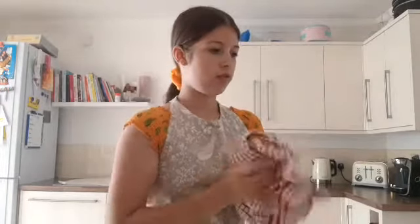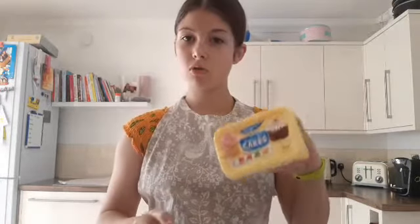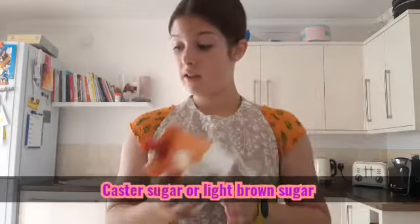Wash and dry your hands. Now we're going to go through the ingredients you will need. You need Stork or unsalted butter — that's just basically Stork. You also need caster sugar or light brown sugar; I'm using caster sugar because it's what I've got in my cupboard.